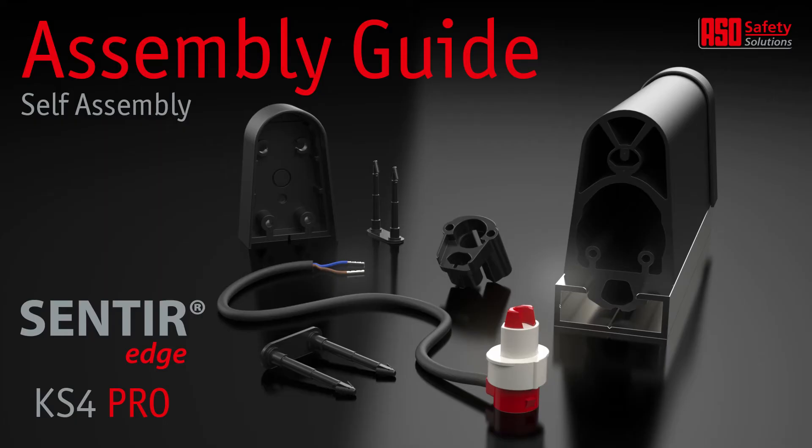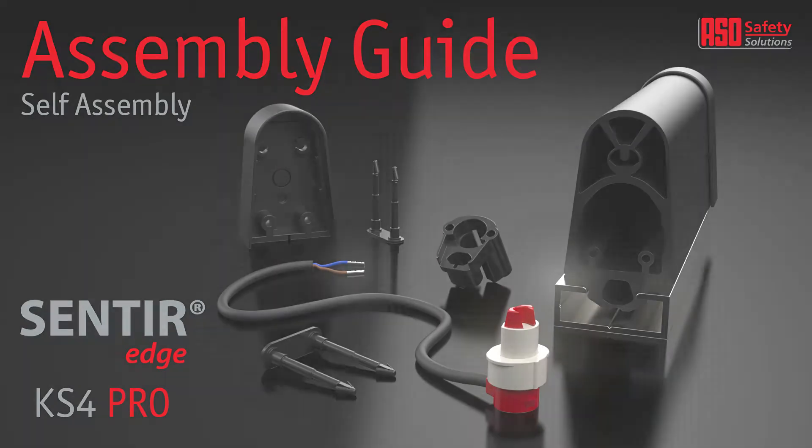Hello, in this video we will demonstrate how to correctly assemble ASO safety edges using the Case for PRO assembly system and components.